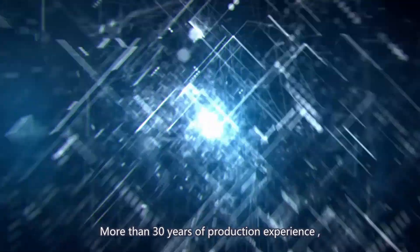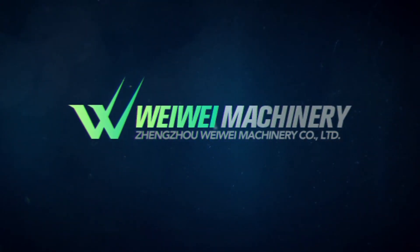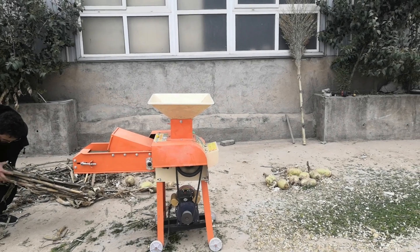Hello everyone, I am Mia from Weiwei Machinery. Today I will introduce you our smallest type shelf cutter, the 9ZP 0.4 series shelf cutter.